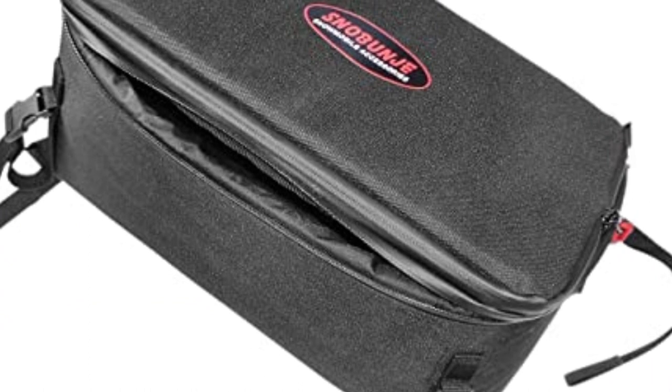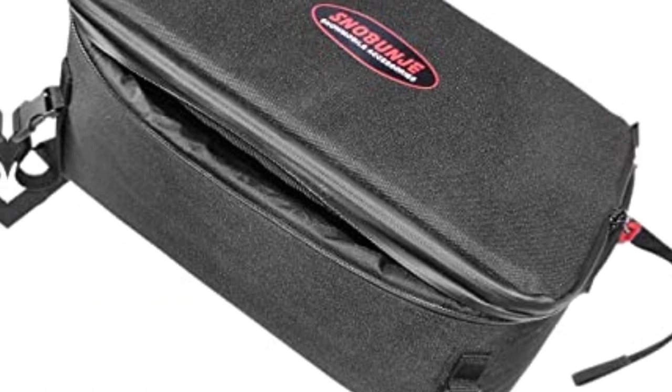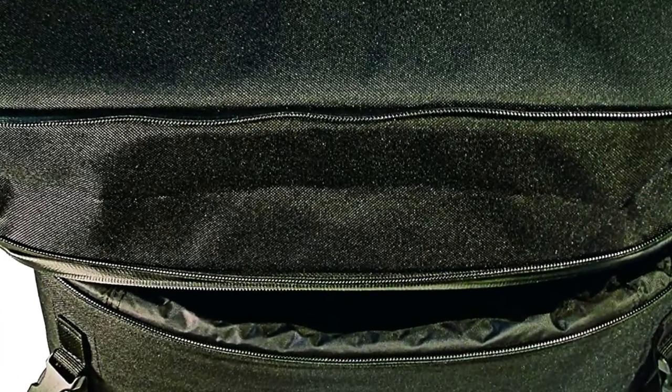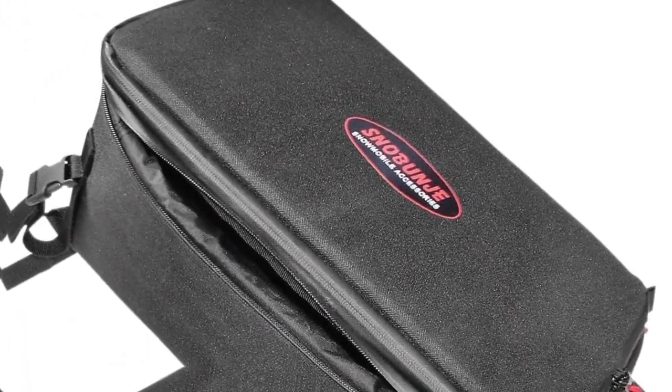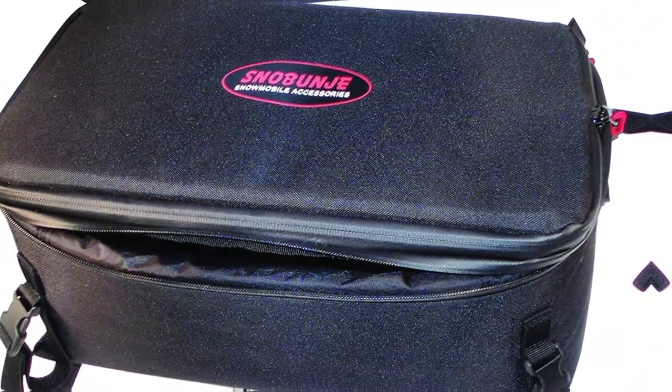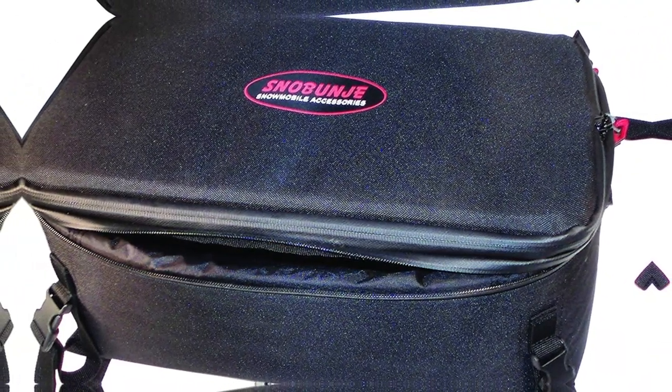These straps are adjustable to provide a secure fit on many different snowmobile models. Additional features include a padded design that will protect your gear and sled from damage caused by bouncing on the trail, and waterproof materials that will keep everything dry in the snow. This tunnel bag doesn't look very stylish, but that's a minor concern for all the convenience it offers. It's an easy and effective option that is very practical on the trails.